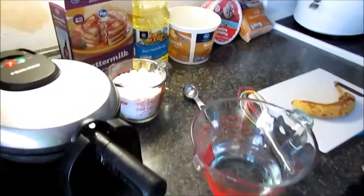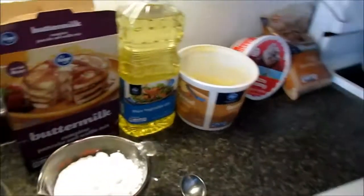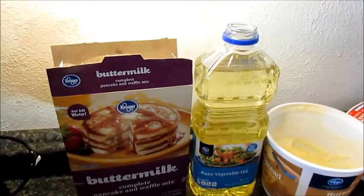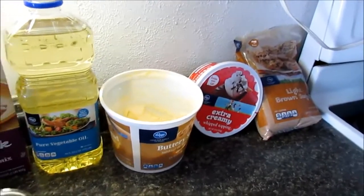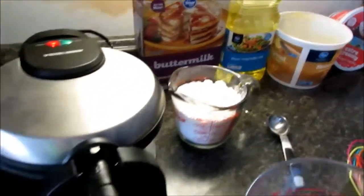Today we're making our first video. I'm cooking some stuff — this is gonna be a quick and easy bananas foster. It's really about the bananas foster sauce; it's super easy and you can put it on pancakes.